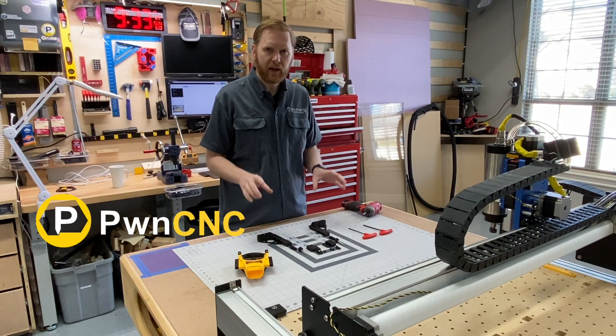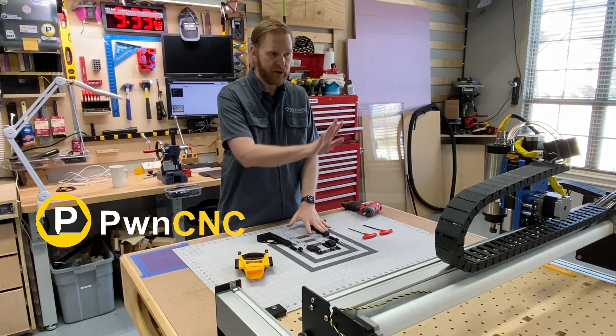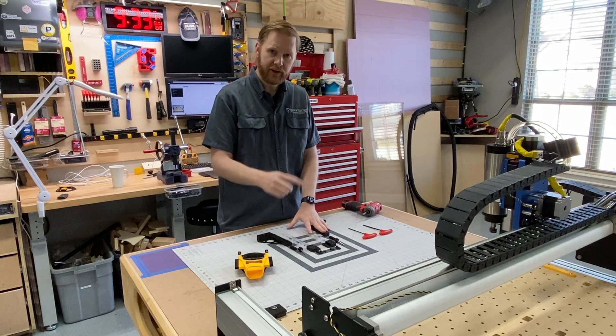I'm Daniel from PwnCNC and we're going to be installing our dust boot and the bracketing system onto a Shipoko HDZ carriage. Let's get started.